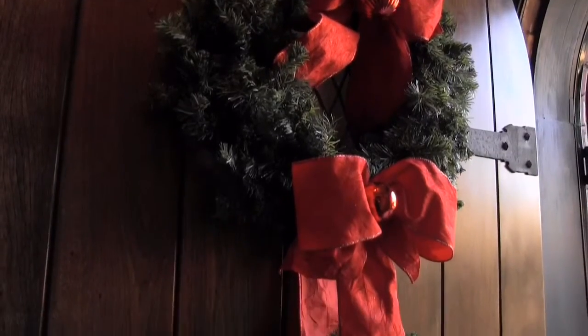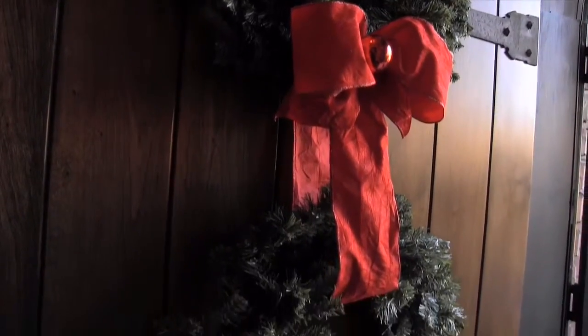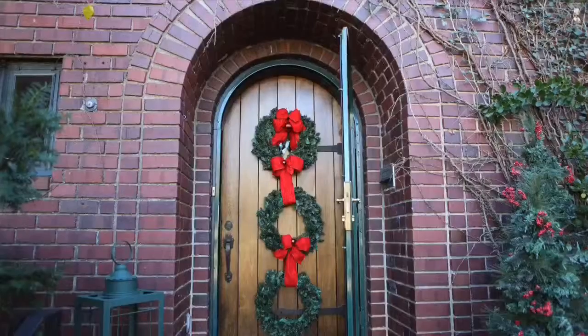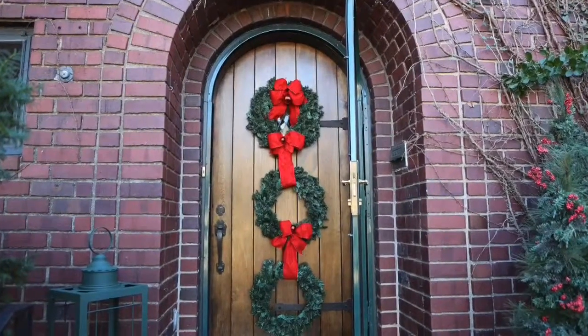With these wreaths, what I did was I put them together with wire, because if you hang them by the ribbon, the ribbon stretches out, so you don't want to do that. But do, indeed, use bright colors that can be seen from the street.